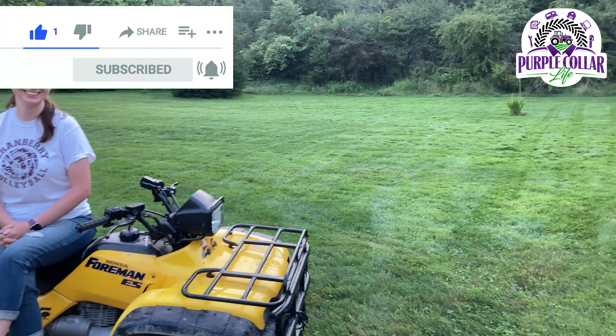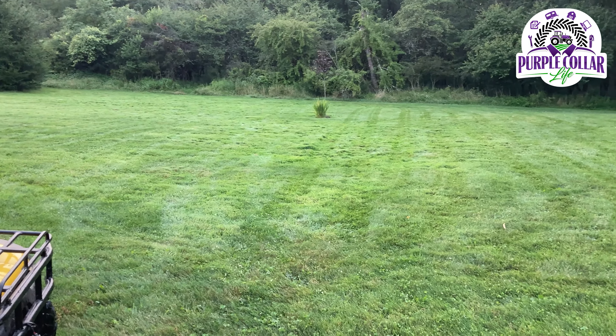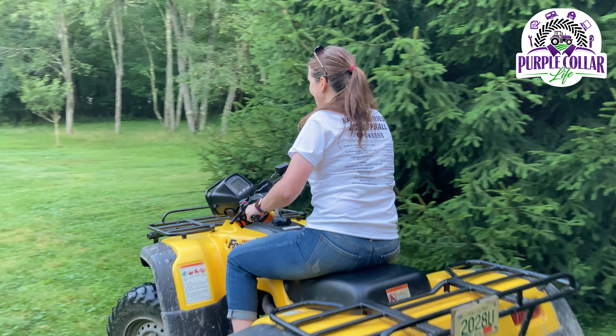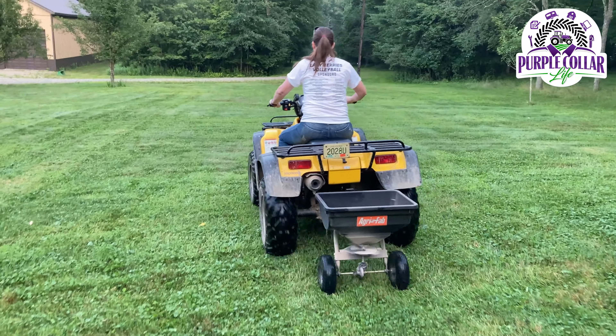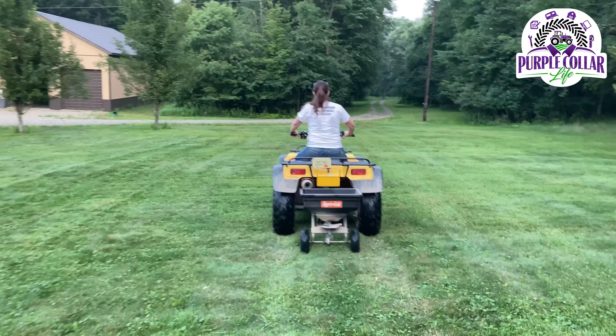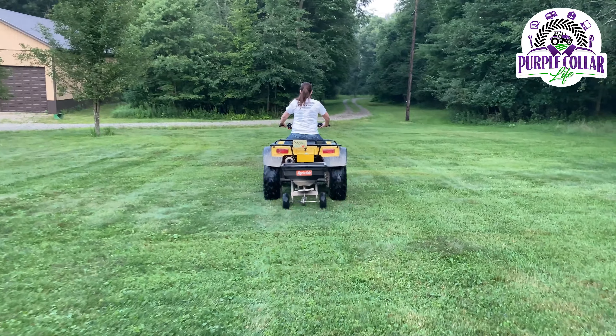Somebody misjudged a turn and ran into the pine tree. I didn't know if I could do reverse while I was doing that. You can't really do reverse, no. So what do you want me to do? I'll hold that while you back up. Watch out for that tree!